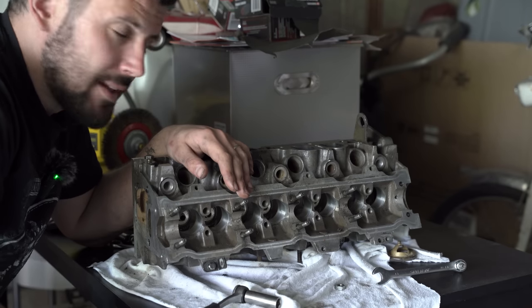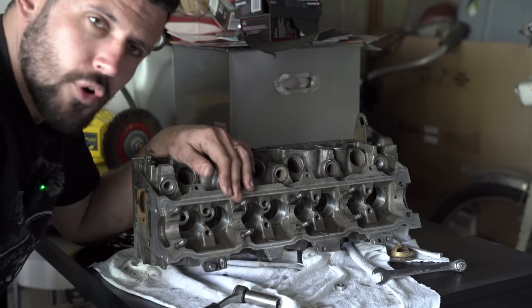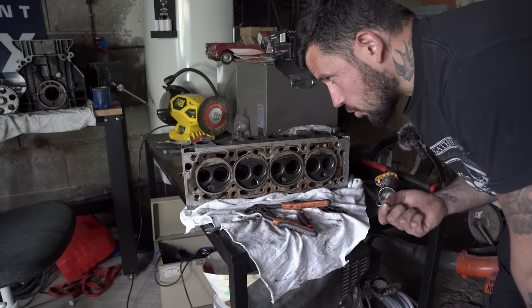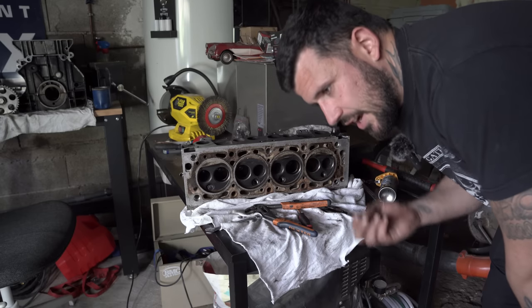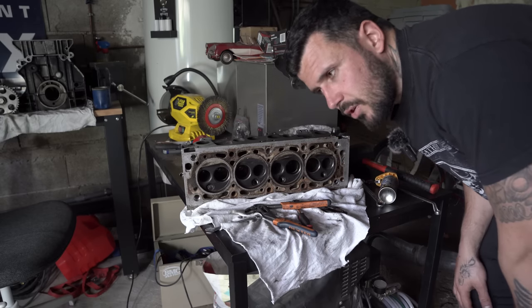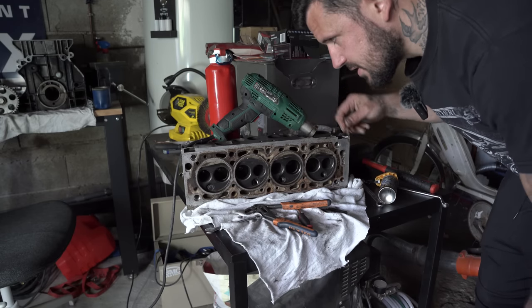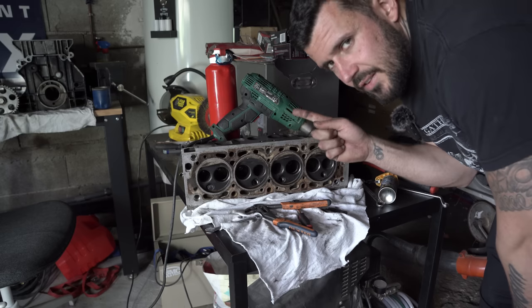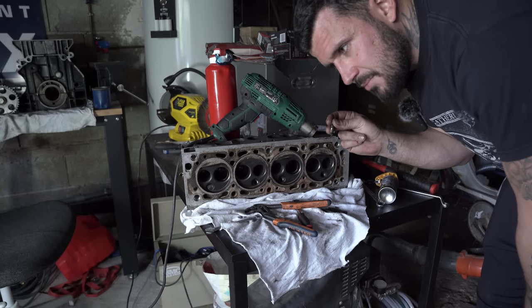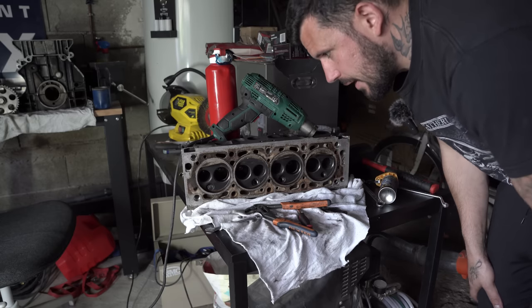Si c'est pas moi qui retire les goujons, c'est lui qui va perdre du temps, donc autant que je ramène la culasse complètement nue. Vous imaginez même pas à quel point j'en ai chié pour retirer le dernier goujon. Tous les goujons du côté cache-culbuteurs sont sortis à merveille, mais du côté échappement j'en ai chié à chaque goujon. Le dernier : impossible à sortir. J'avais fait une installation pour chauffer la culasse, j'ai laissé ça pendant une demi-heure au point que je pouvais même plus la toucher tellement elle était chaude. C'est enfin sorti, mais j'ai dû taper plusieurs fois dessus. Je l'ai pas foiré, je sais même pas comment j'ai fait. La culasse est prête à être nettoyée.